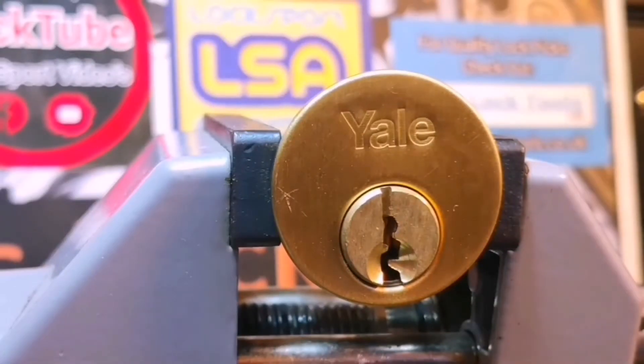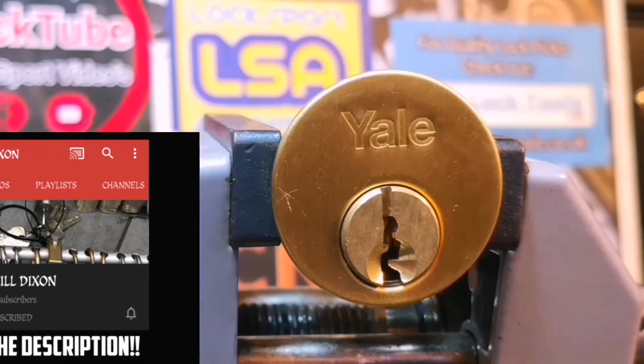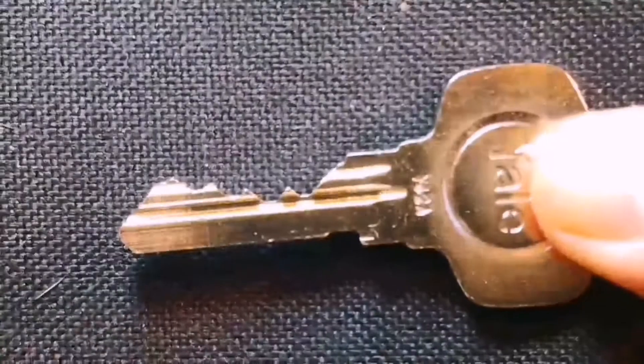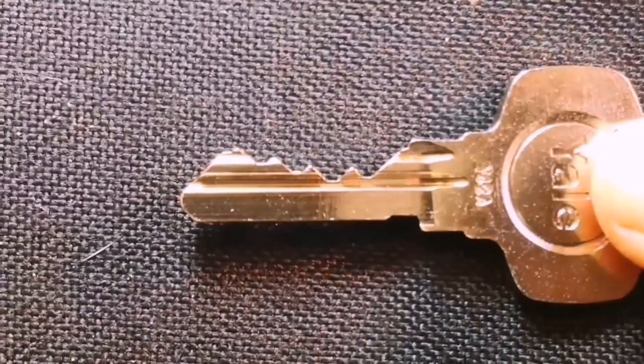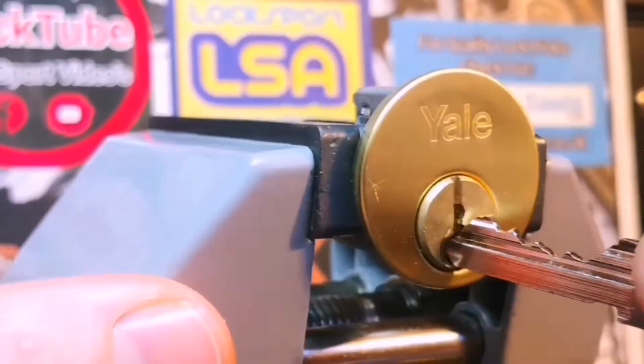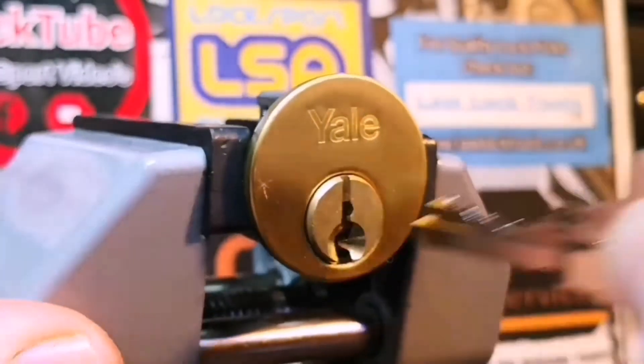So there we go — we've got a Yale rim cylinder in the vice, good old traditional Yale. It's quite an adequate test for a new pick; I need to pick a lot of these due to lockout situations. We've got quite a funky bitting on the key there. As we can imagine, works absolutely perfectly — smooth as silk — and it's all locked up. So let's get to picking.